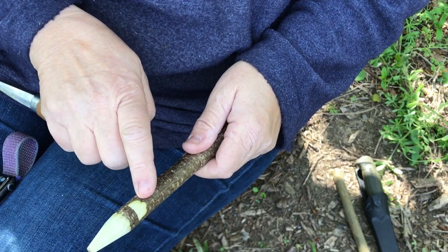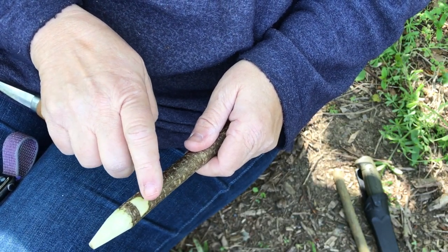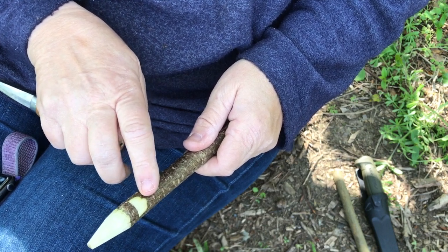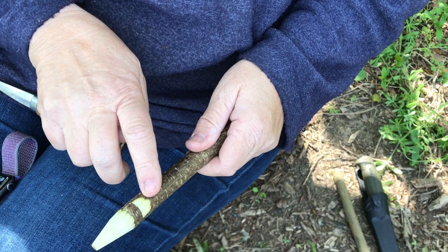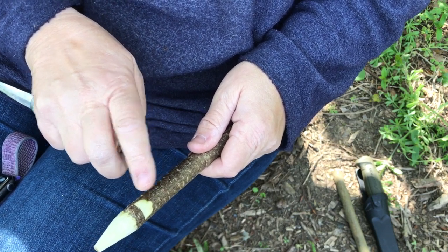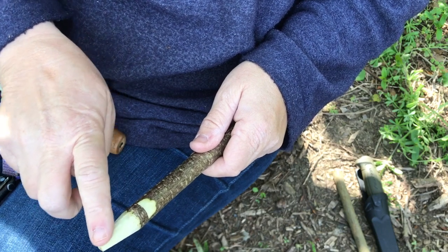This is going to be the face of my elf and I could put two eyes and maybe a mouth with a sharpie, a biro, or an Oscar pen. Permanent pens are best. And then I could paint this hat.